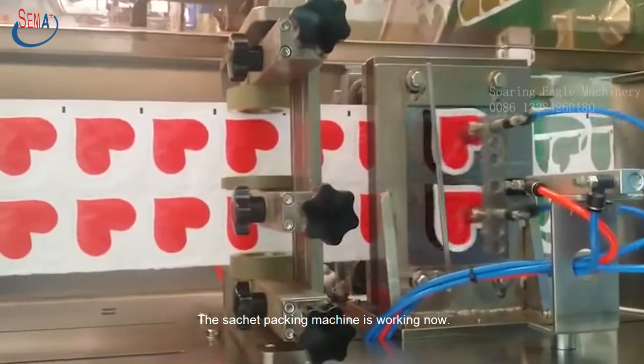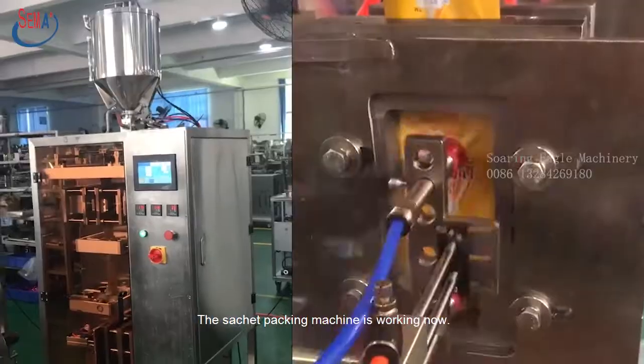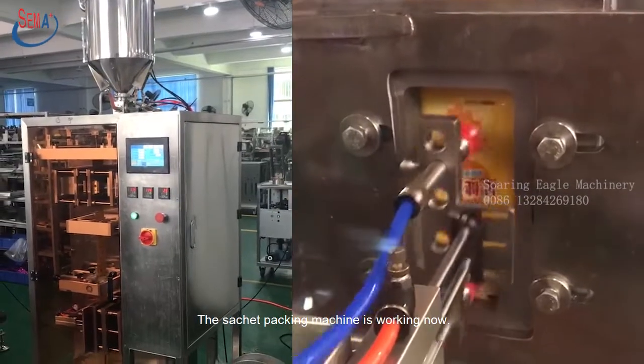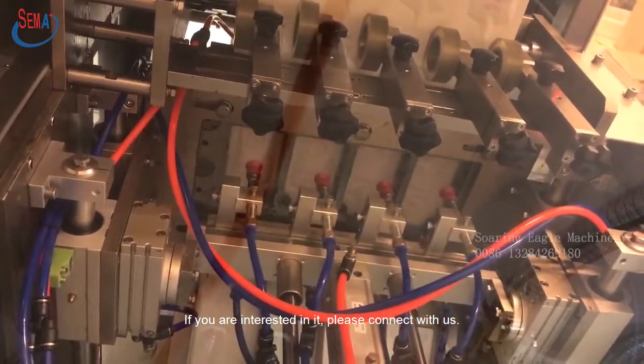The sachet packing machine is working now. If you are interested in it, please connect with us.